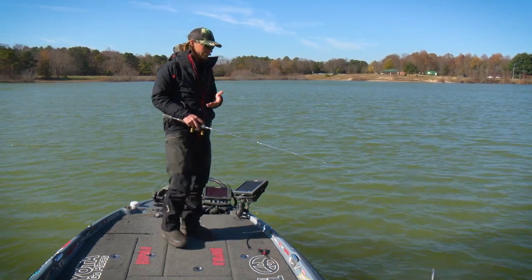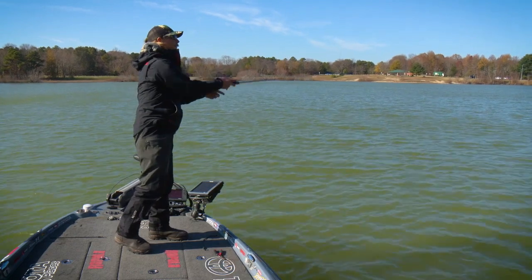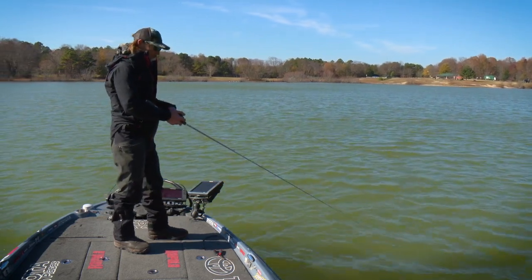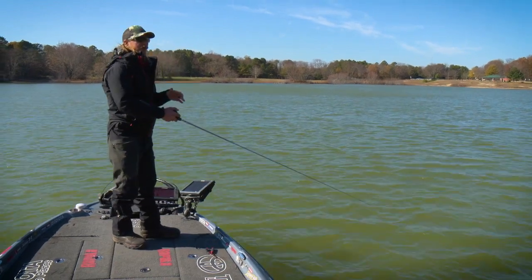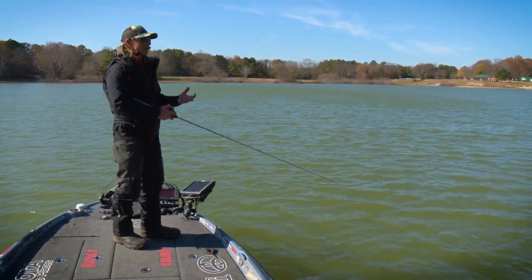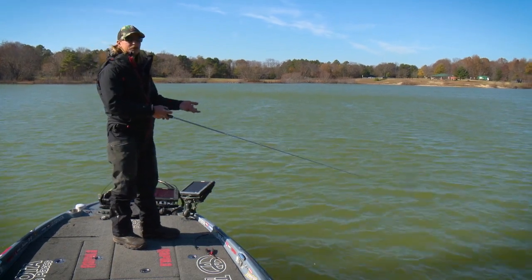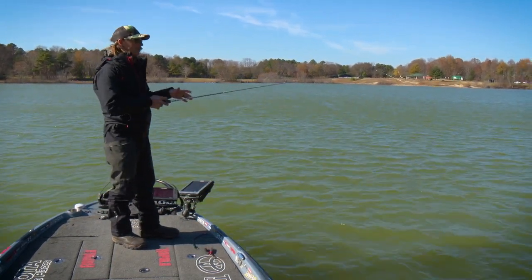As I fish it, I make a nice long cast and wind that bait down a little bit to get it into the strike zone and get some depth out of it. That's another reason I prefer the deeper diving Shadow Rap — I have a lot more control of the depth. With the shallow one there's only so much depth I can get, but with the deep one I can get it down to its max depth, or if I'm fishing shallower I can throw some upward jerks to keep the bait up higher.